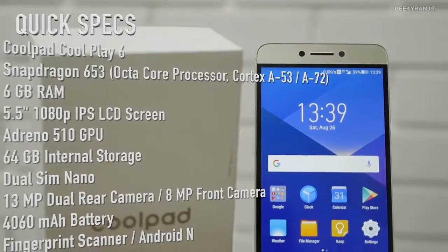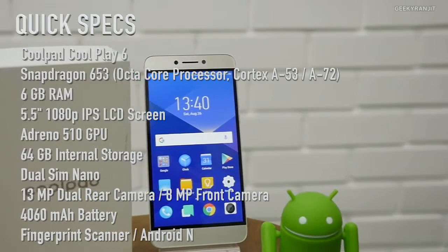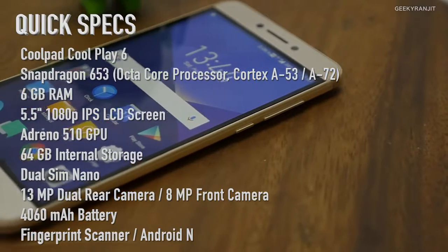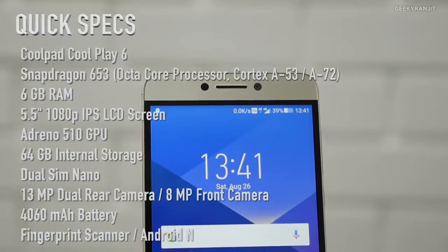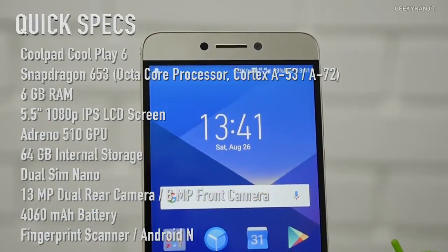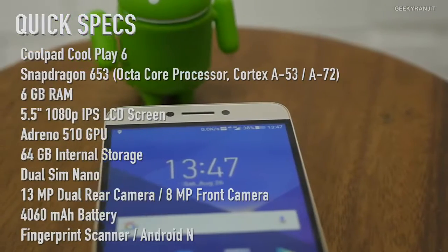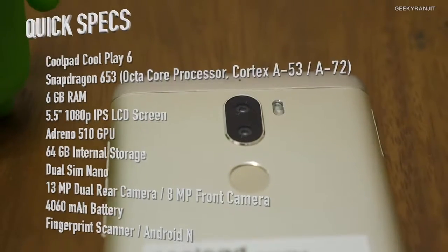This Coolpad Cool 6 Play is powered by the Snapdragon 653 chipset, which is an octa-core processor divided into two quad-core clusters. It has the Adreno 510 GPU. It comes with 6GB of RAM and 64GB of internal storage. It has a 1080p 5.5-inch IPS LCD screen. It features dual 13-megapixel rear-facing cameras with an f/2.0 lens, an 8-megapixel front-facing camera, a fingerprint scanner, and a 4,060mAh battery.